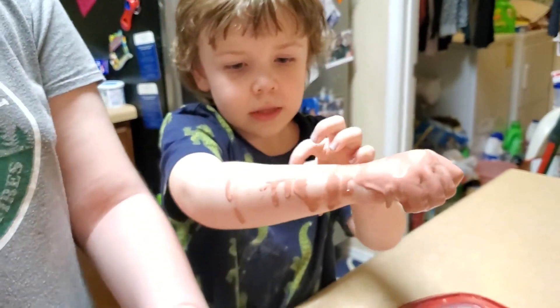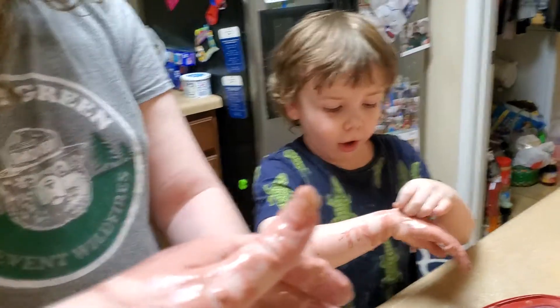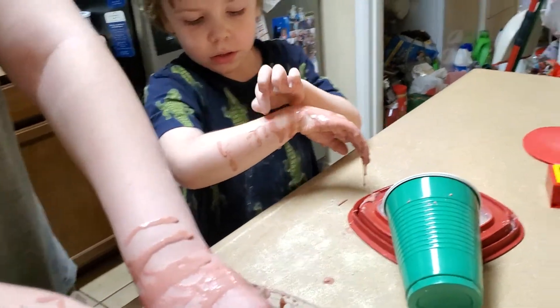Move the spoon somewhere — in that cup. Put the oobleck surface down. We should have put down something first. Yeah, we should have.